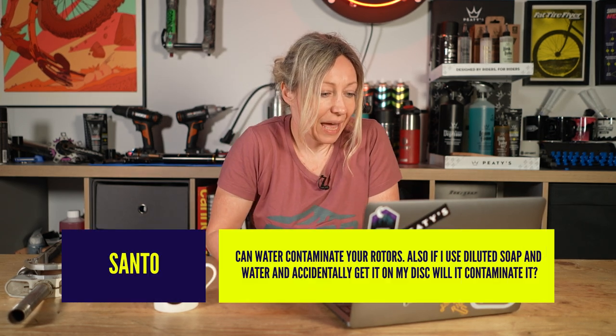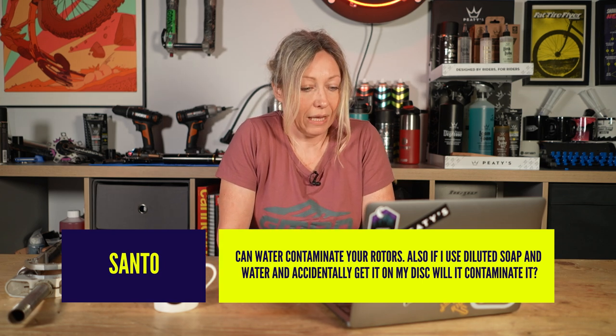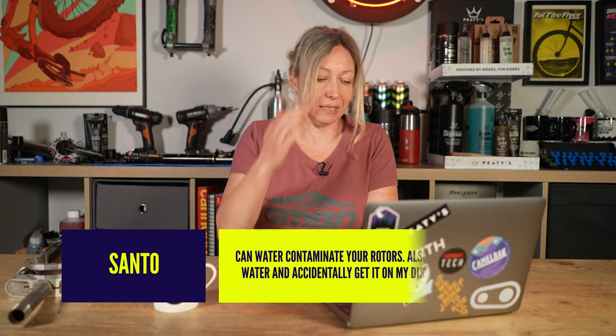Santo asks: can water contaminate your rotors? Also, if I use diluted soap and water and accidentally get it on my disc, will it contaminate? Water won't contaminate, but your soap — that depends on what soap you're using.